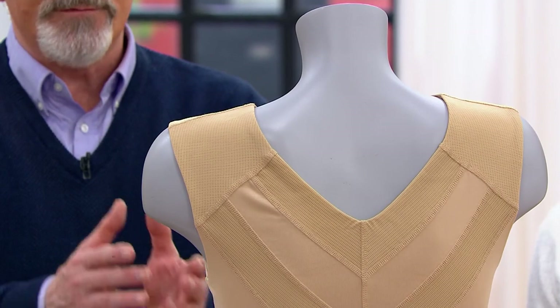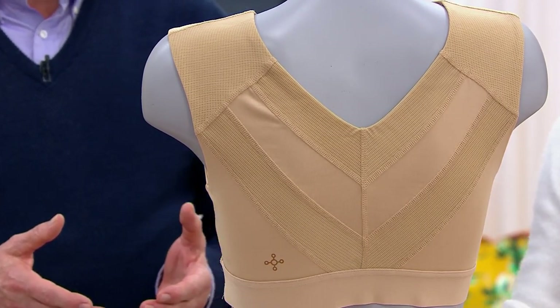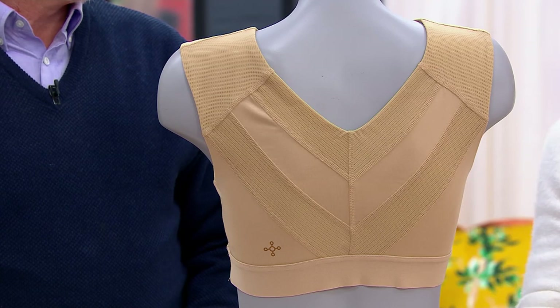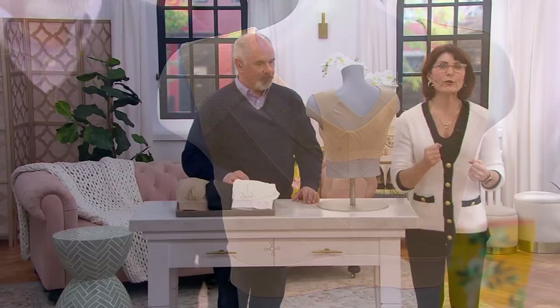This is another opportunity, I believe, for people to try Tommy Copper. If you have a mindset that we're all about compression and exercise — we're really about everybody. Wearable wellness. Whatever you do, if you put on a bra, try to put on this bra, because this bra has properties that are patented with premium anti-odor technology.